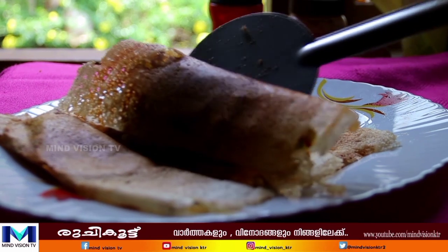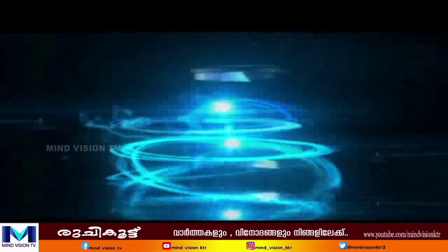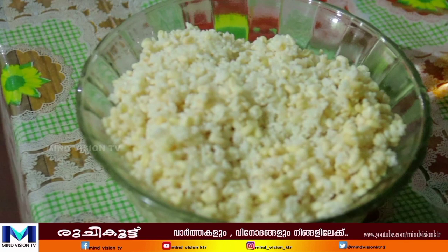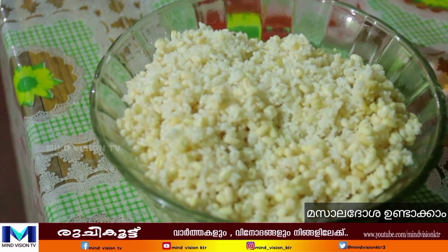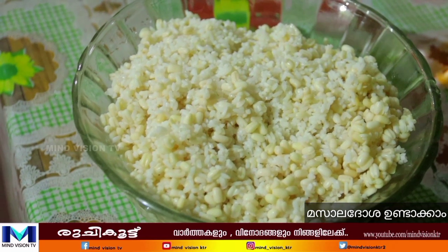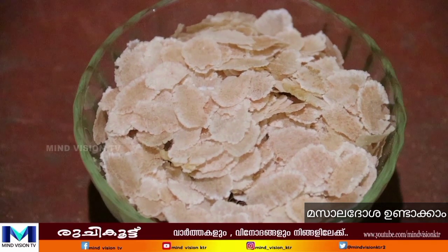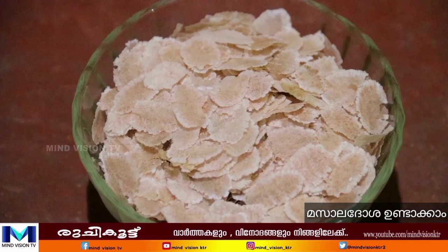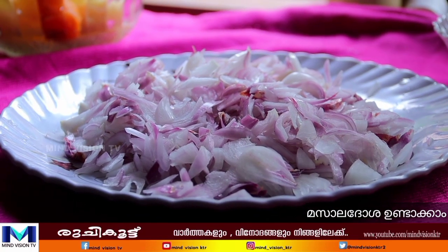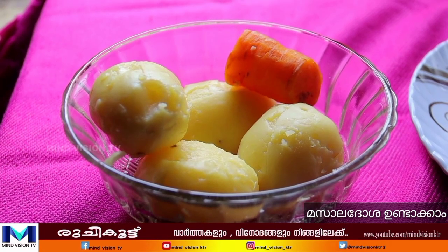I'm going to show you how to make a messaradosh. I made a messaradosh for this course.